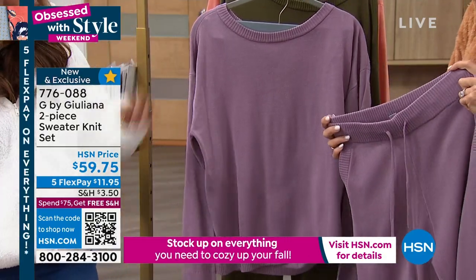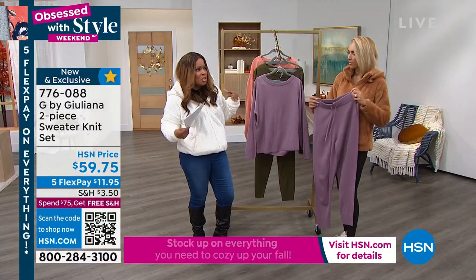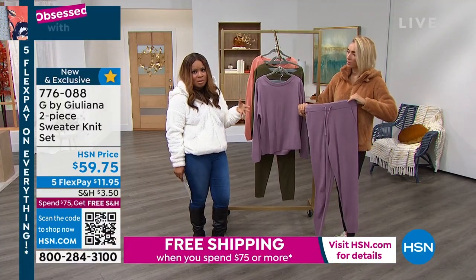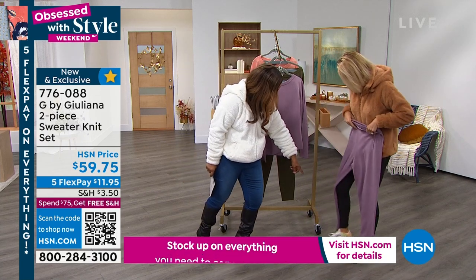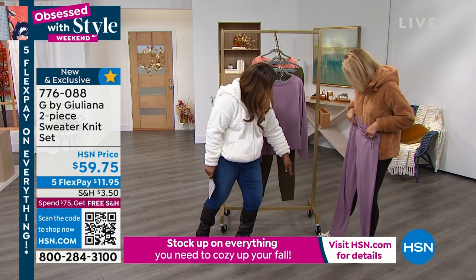It's a sweater, but some of you could even rock this with a belt, and it would look just like a beautiful dressier jumpsuit. I like it even with that elderberry, because you've got a little bit of that elderberry in your sneakers.